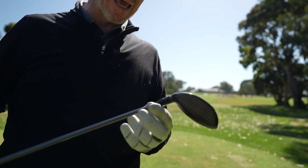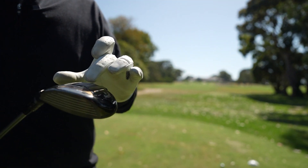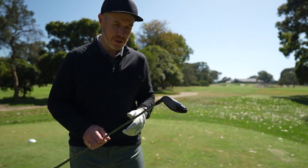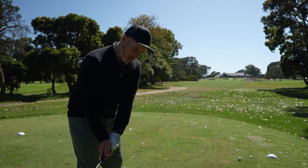I've got the adjustability in the hosel again here, and the tungsten weight for this forward CG. This really is a ball striker's machine — low CG, penetrating ball flight.